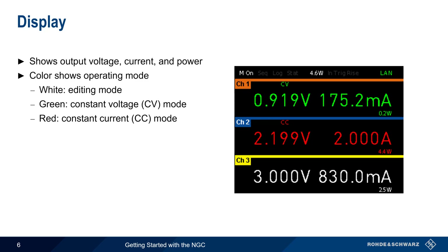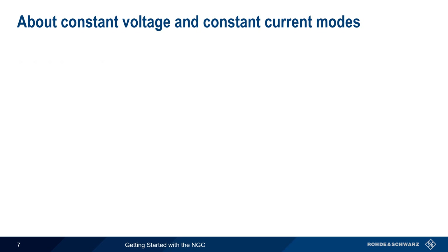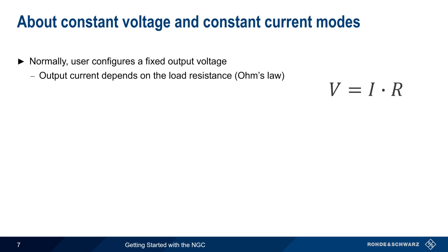Let's stop for a minute to explain what we mean by constant voltage and constant current. Normally, the user of a power supply configures a fixed output voltage. In this case, the output current depends on the load resistance, as per Ohm's law. This is called constant voltage mode, because the supply will hold the voltage constant, even if the load resistance, and therefore the current, change.